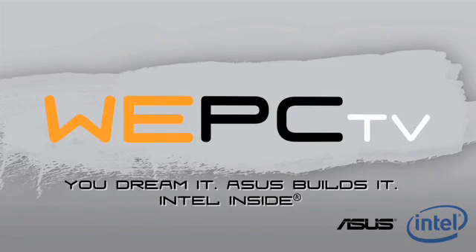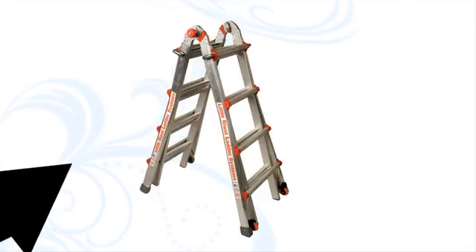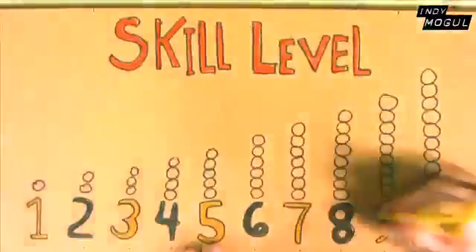You dream it, ASUS builds it, Intel inside. The exact same thing, but completely different. You're watching Indie Mogul. This project is rated skill level 6.